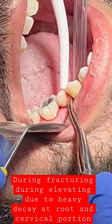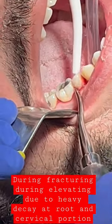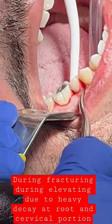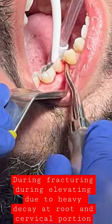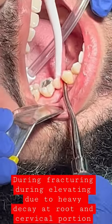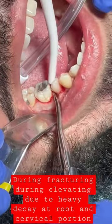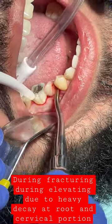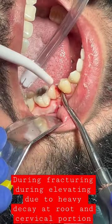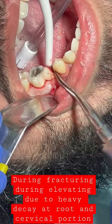Hey guys, just to let you know that the x-ray on this tube number 29, lower right side of the patient — the cavity is right below the neck part, basically the cervical part and the root part. You have to let the patient know that it's going to crack, and once it cracks you just take the top part off.